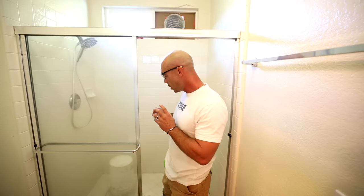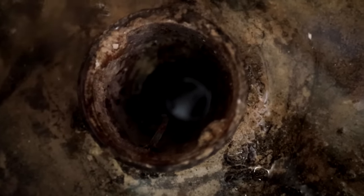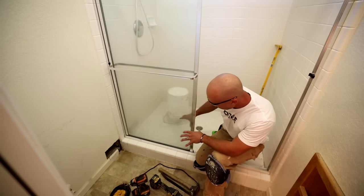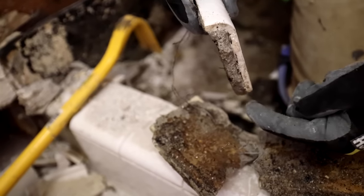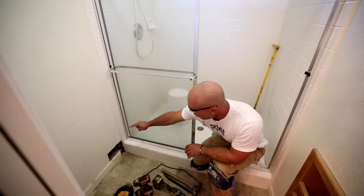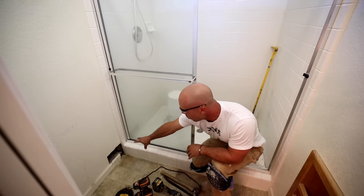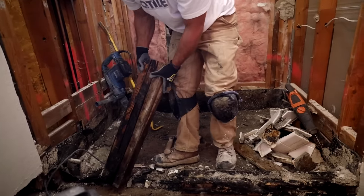One of the problems with the traditional style systems - the water in, water out, whether that's a pan liner or a hot mop - what happens a lot of the time, everything gets soaked in here. The mortar wicks up and over the curb. I see it on almost every one of these showers I take out. It comes up over the curb, gets the wood wet, and the 2x4s start to rot out on the outside around the curb, here and here.